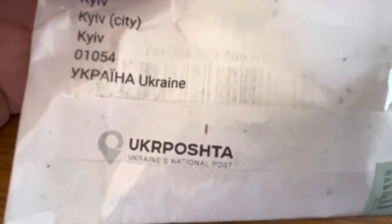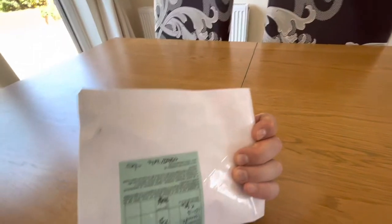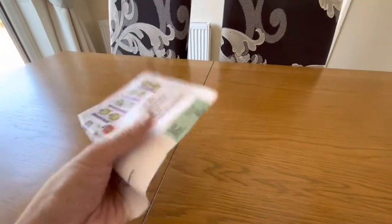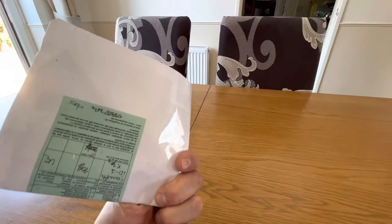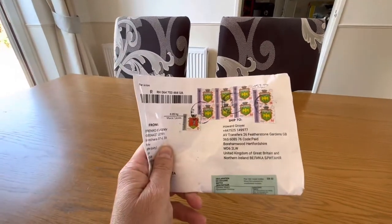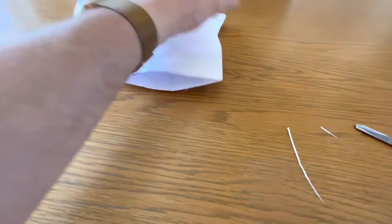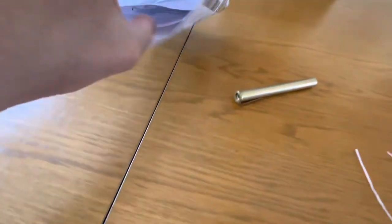Ukraine's national post — what is it? What do you think it is? Want to guess? It's small, it's light, it only cost a couple of bucks, nothing major. Let's open the side — it was very well sealed. Let's see — oh, let's open that up. What is that?